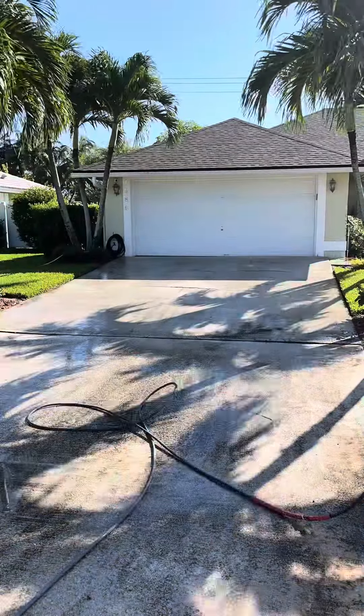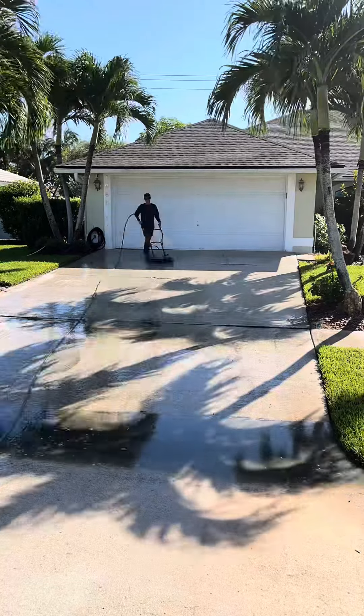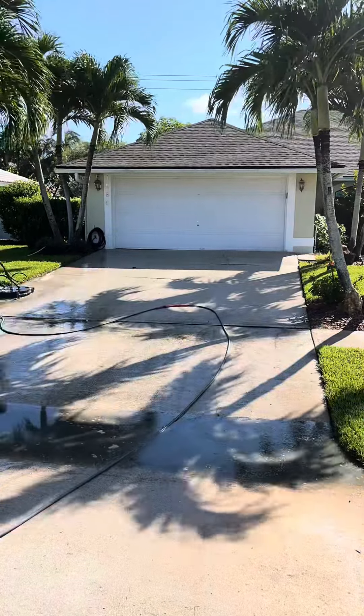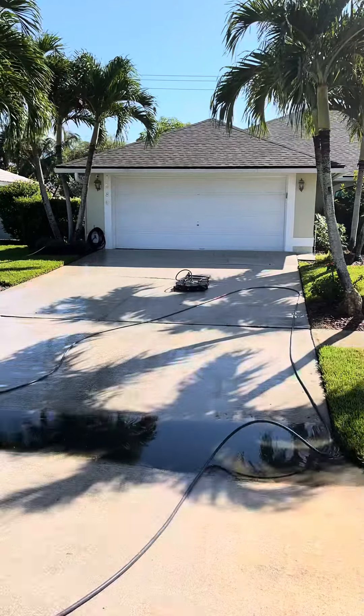I started by saturating everything and I noticed it was pulling up at the bottom, so I did that first. A lot of people say to pre and post treat concrete, but I think it's not only a waste of chemicals but it also damages your surface cleaner.